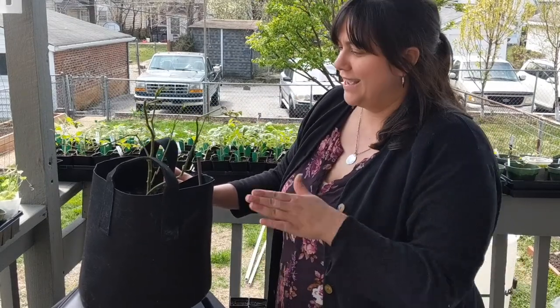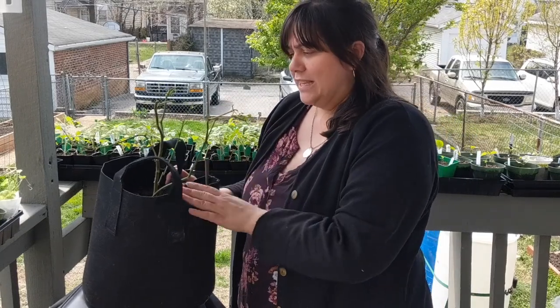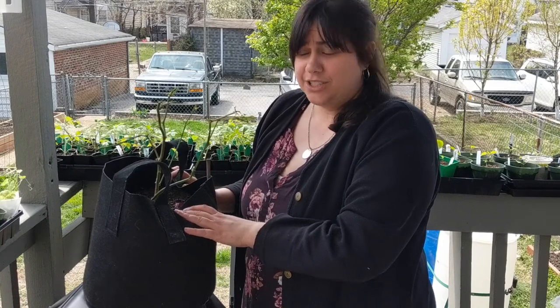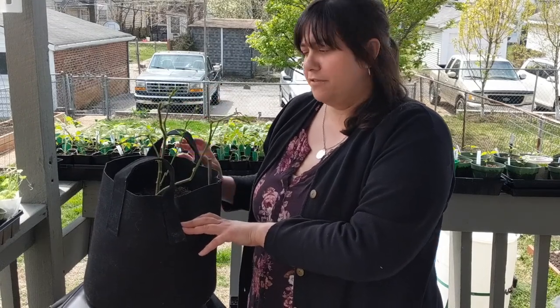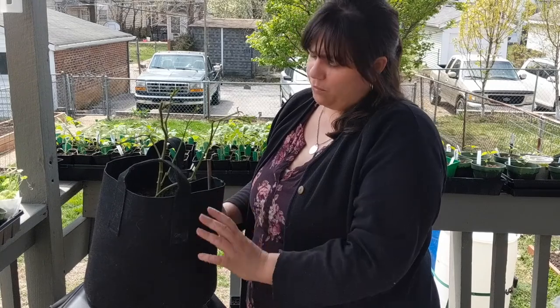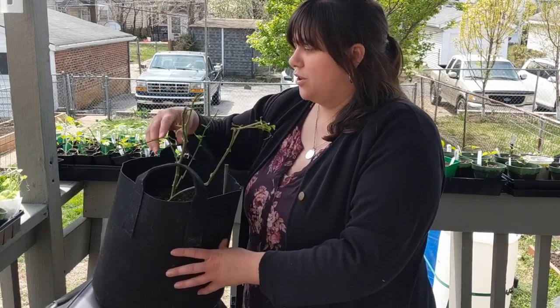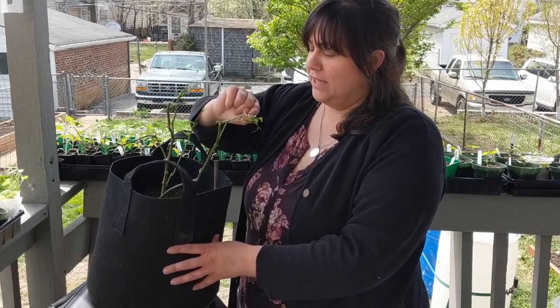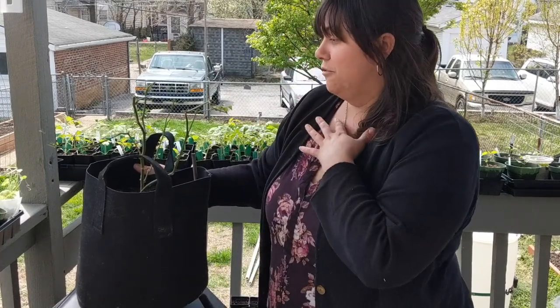Another thing I have going on is bringing this cayenne pepper out every day to harden it off. This is a cayenne pepper we had in our garden last year growing in this bag — it's going to go into the ground when it's warm enough in May. One consequence of grow bags when you bring them inside is that the dry indoor air will pull a lot of the moisture out, so it struggled a little bit, but there are lots of leaves coming back. We'll have a full-grown cayenne pepper ready when we put our peppers in in May.